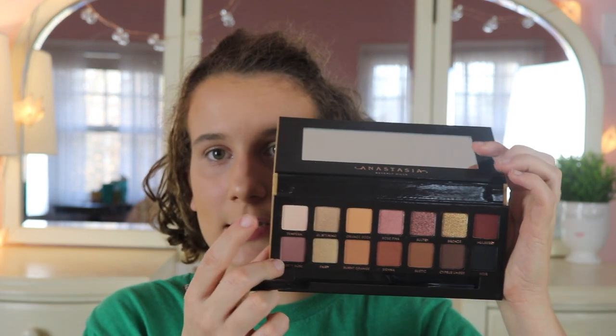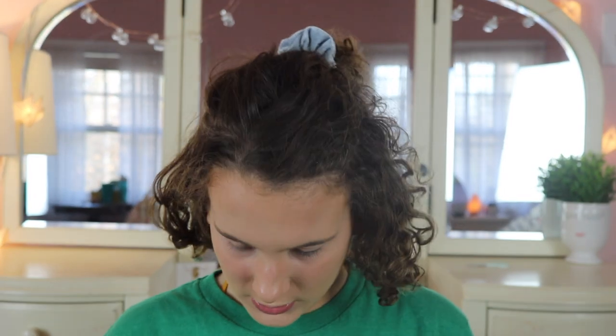I'm going to start by using Tempera and just put this all over the lid. This is a Y16 brush from Morphe. For the Soft Glam palette, there are some repeats from the other palette. Let me go get my other Anastasia palette. Tempera is a repeat — which is the shade I just put on.